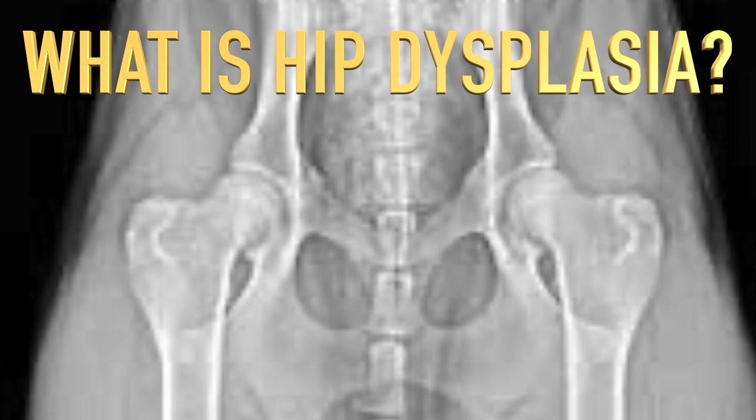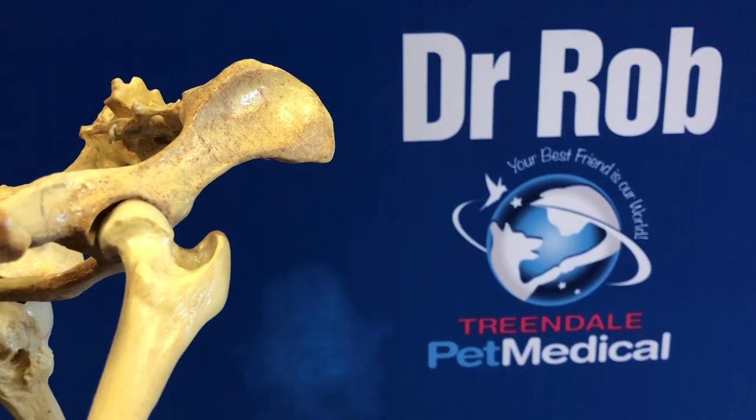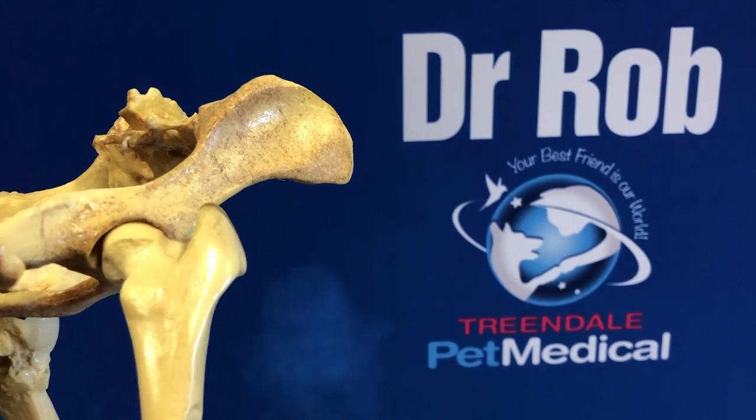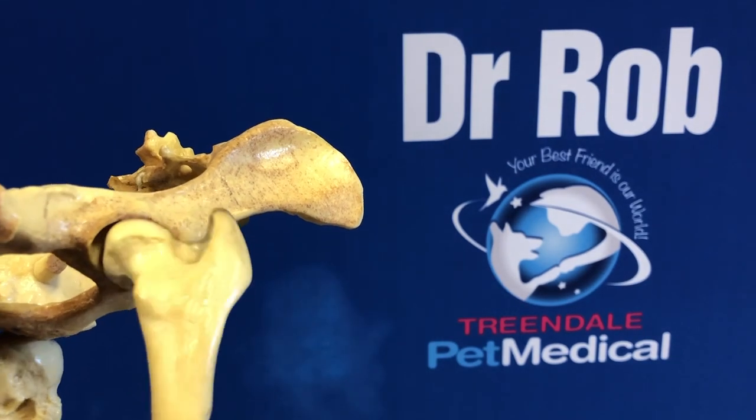Dysplasia means abnormal development, so hip dysplasia is abnormal development or growth of the hip during puppyhood. The puppy is born with a completely normal hip. Unfortunately, during the first few weeks of life, the ligament that holds the hip into the acetabulum becomes loose.